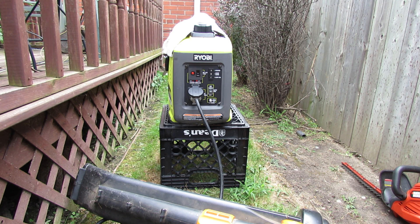All right guys, so now we're outdoors with the generator. You always want to be outdoors with it, especially with it running, due to carbon monoxide poisoning risks.